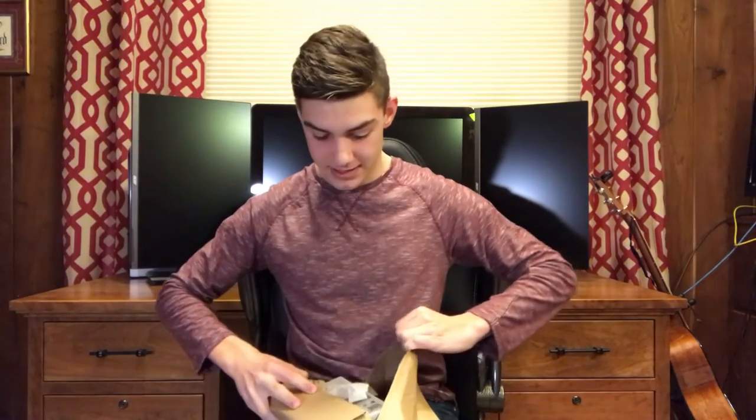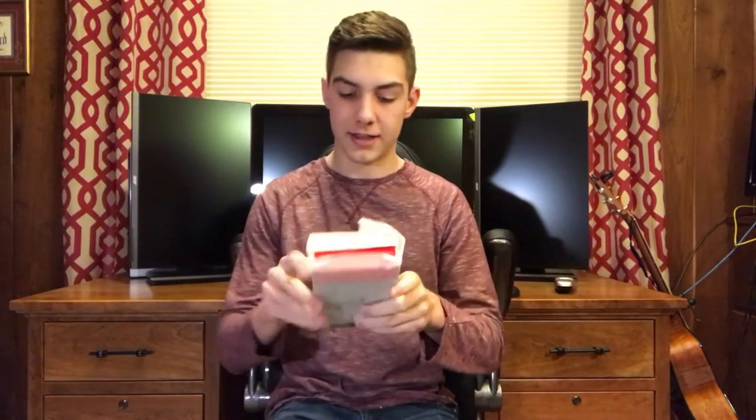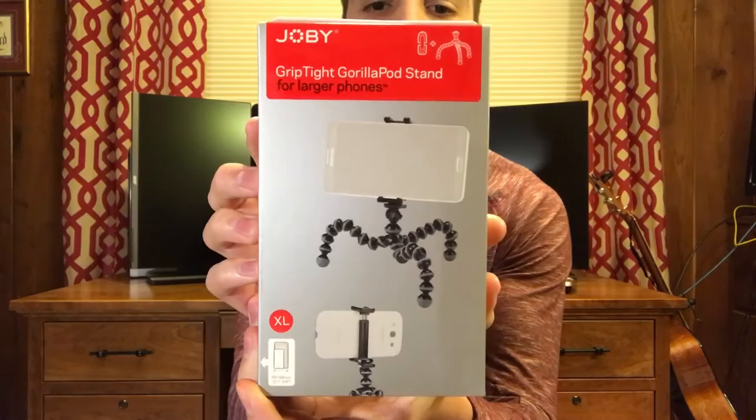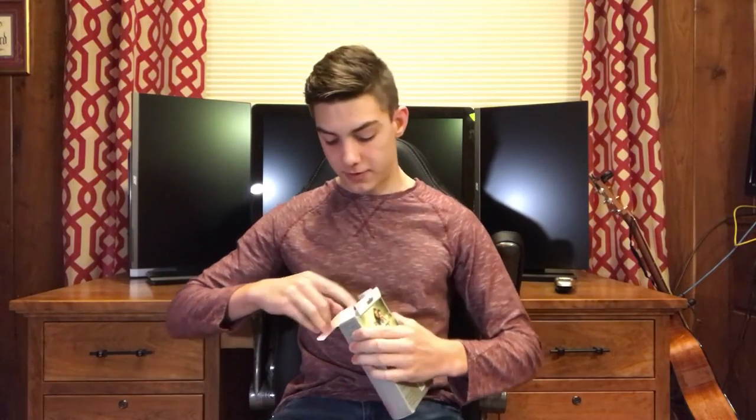Okay, here we go — we got the GorillaPod! It's right there. It's going to be for my phone. I'm using my phone to record; that's what I always use. I don't know if you can tell, but hopefully the quality is still here. So the GorillaPod...